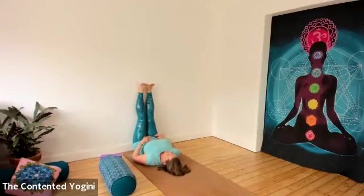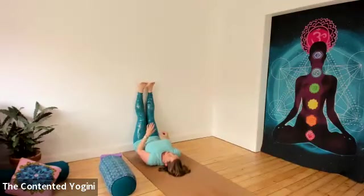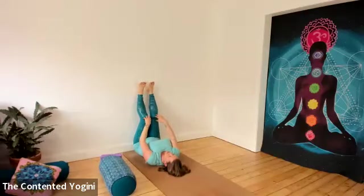You can inch yourself in so that you end up with your buttocks against the wall and your legs extended. But if it doesn't suit you to have the legs stretched in this way, you can move yourself further away from the wall or bend your knees as much as you need to. There's no right alignment here — it's just whatever suits your body best.